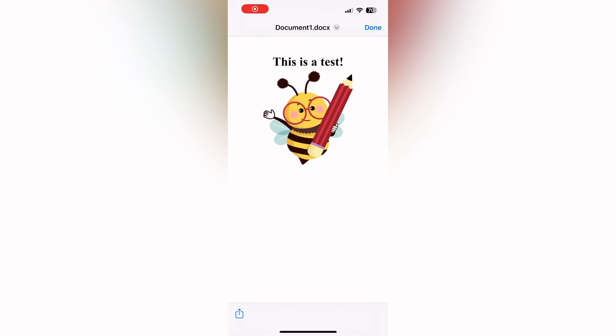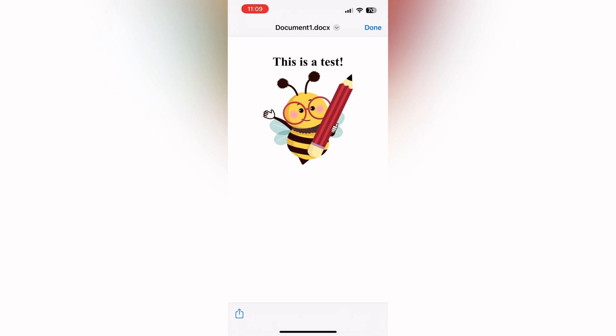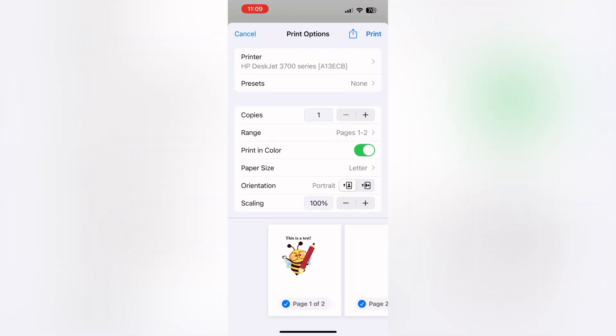Let's take a look at how we do this from our phone. I love this setting — I can just go into a document, click the share button, and it opens up a print setting.